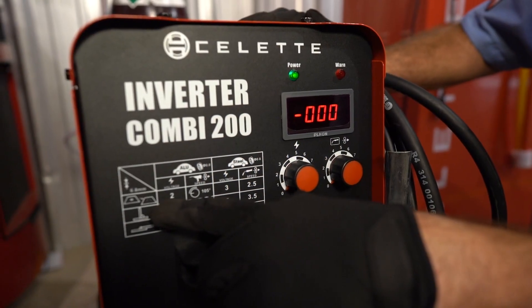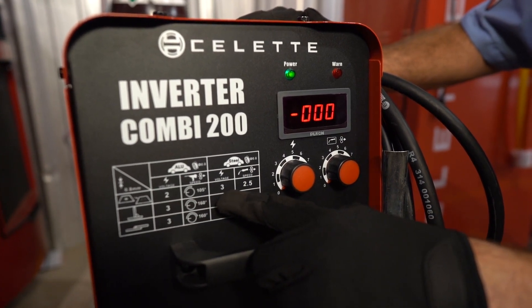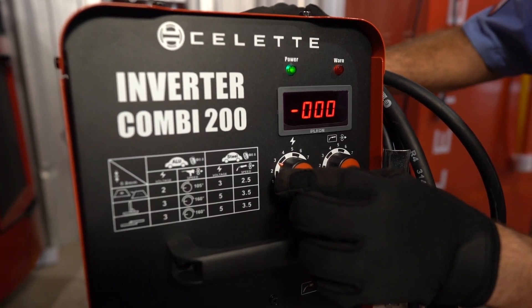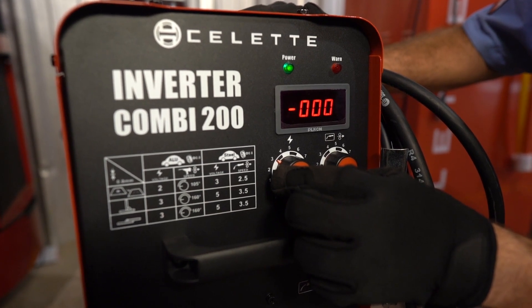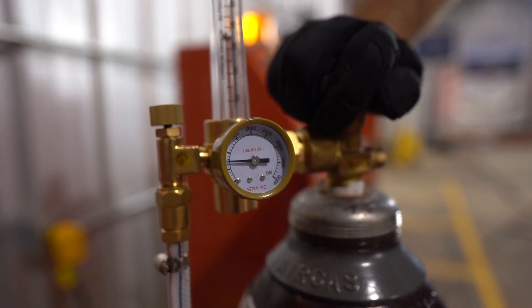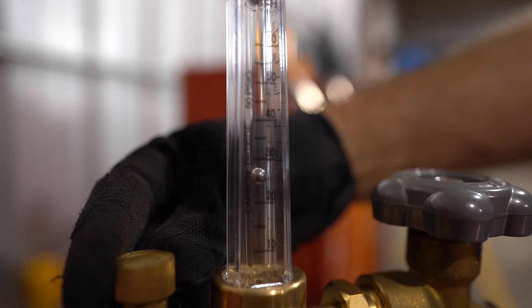Most welding machine manufacturers offer information on where to set the parameters as a starting location for the material thickness you'll be welding on. Before making your practice welds, set the voltage and wire speed based on the machine manufacturer's recommendations, then fine-tune from there as you make those practice welds. Don't forget to turn the shielding gas on and make sure the flow rate is set appropriately — usually between 25 and 30 CFH.